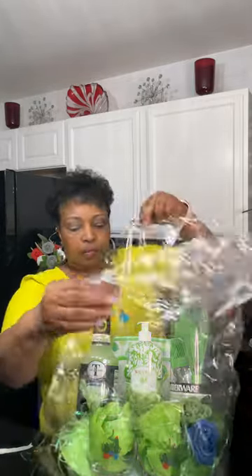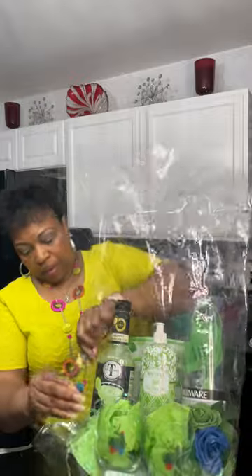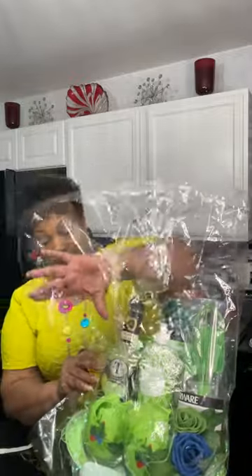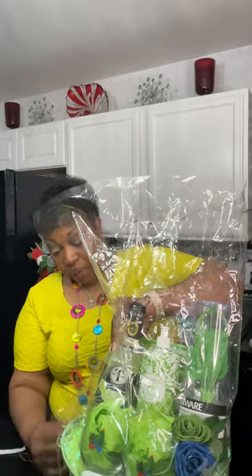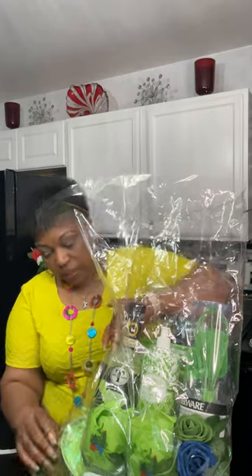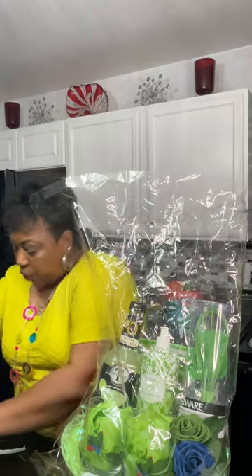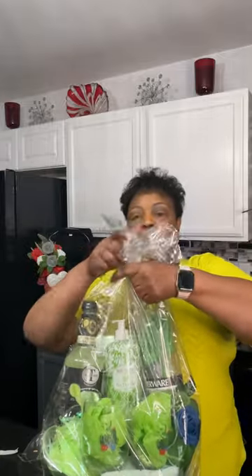My bag tore a little bit because I've got it so tight in here, but that's okay — I can put some tape on it. If that ever happens, just tape it down and keep moving. Don't get discouraged. You could go get another bag, but I'm not going to waste a bag when I can just tape it. It's a cello bag so it's really not going to hurt anything. You'll need clear transparent tape for this.